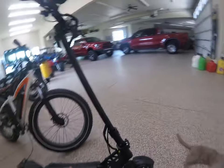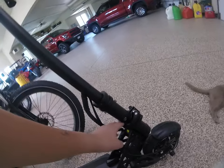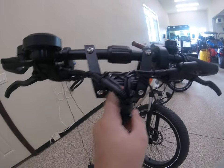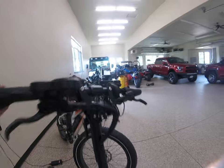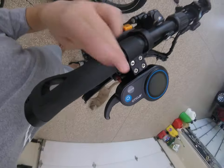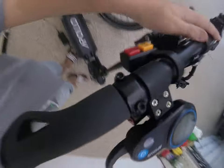It was very, very easy to put together. I had to slide this clamp down and clamp it on, and then a little clamping thing there. Really easy to put it on. And then I had to tighten those four bolts there, tighten those two bolts there for my brakes.